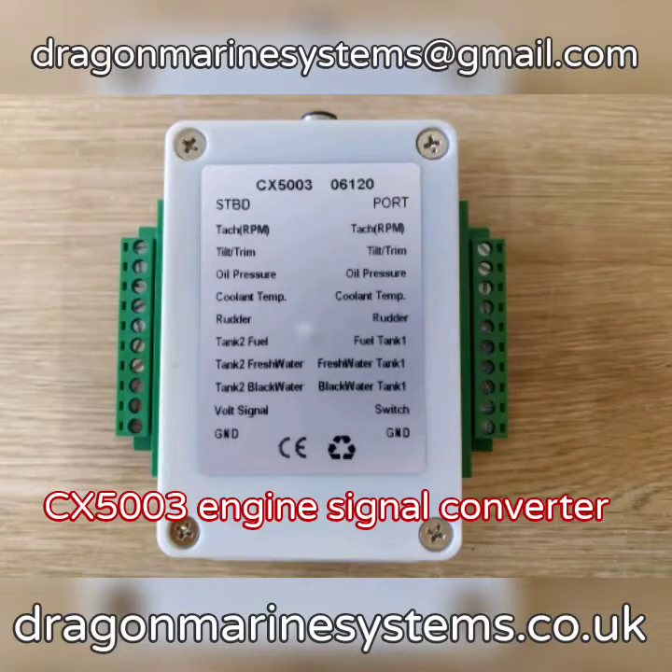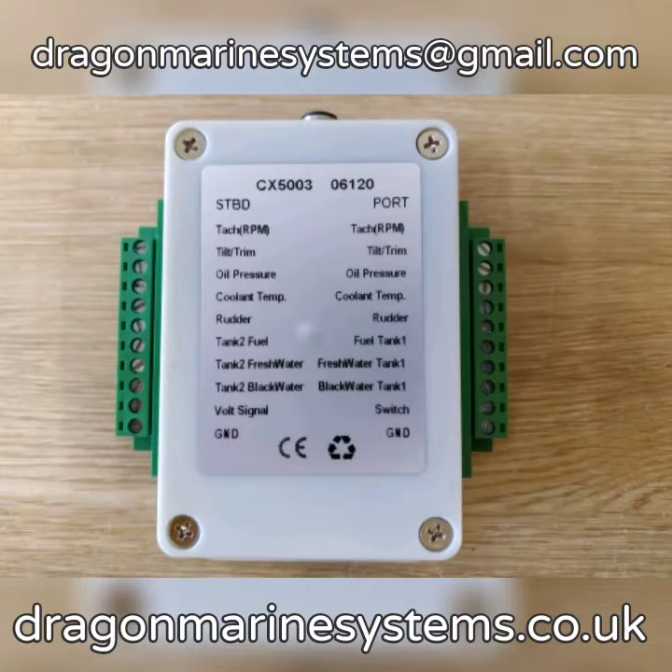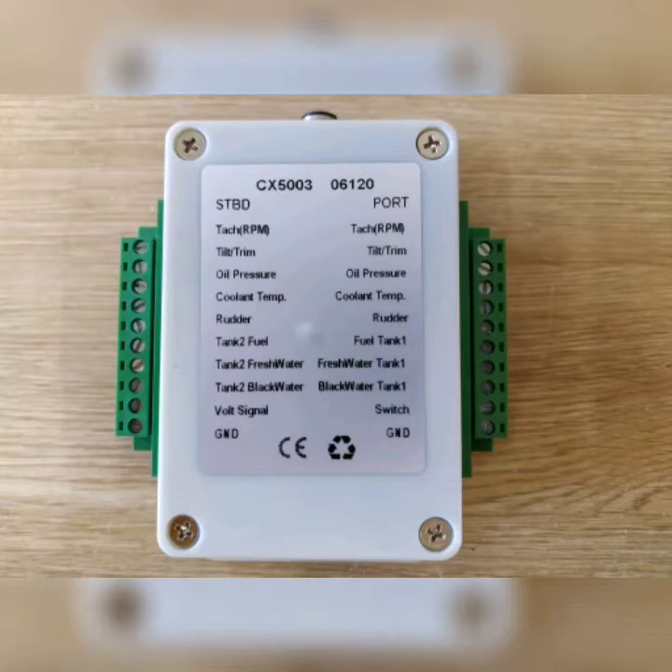Hello and welcome to this Dragon Marine Systems video. Today we are going to look at a NEMA 2000 engine signal converter.